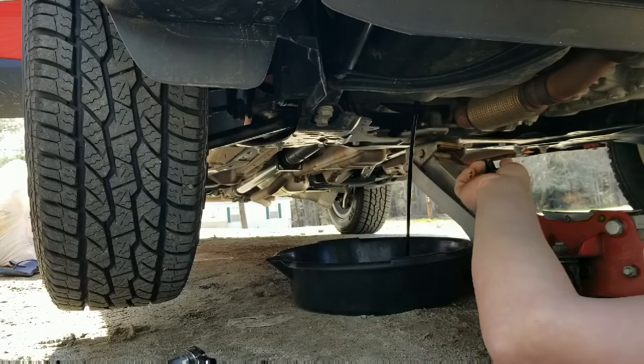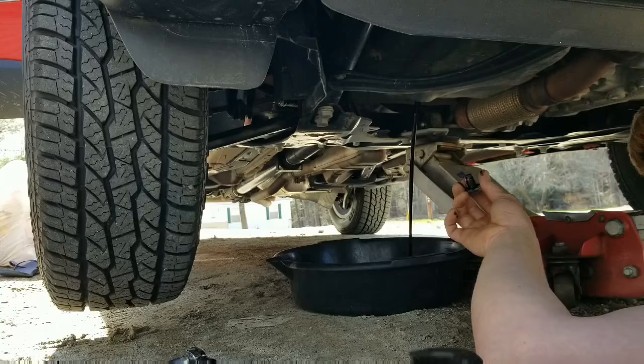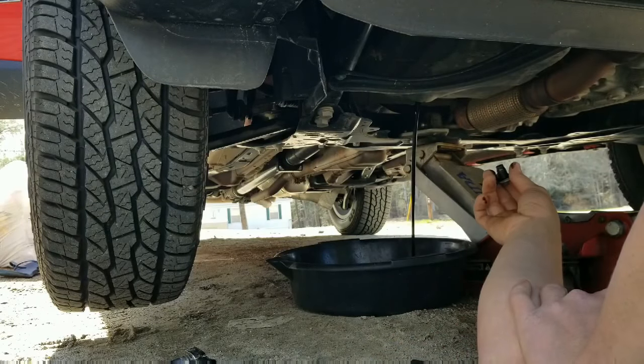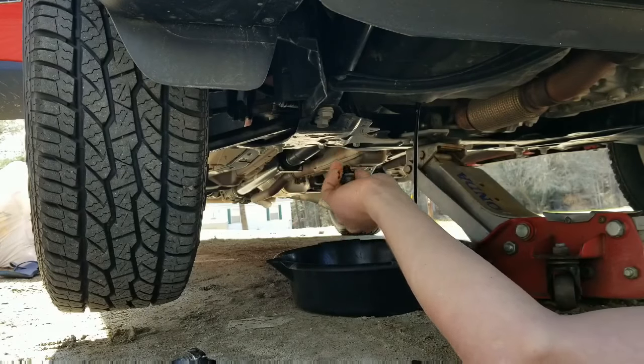Pull it out — should avoid getting oil all over your hands. Let that drain right out and we'll pull the oil filter off. Most likely we'll have to use the wrench, then we'll put the new oil filter in, add the new oil, and we'll be done.